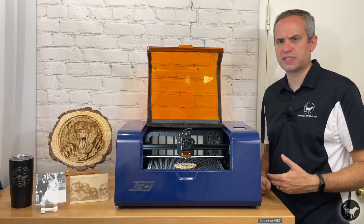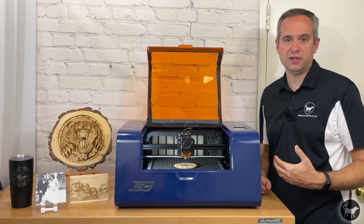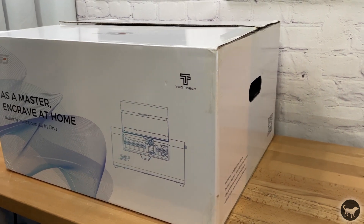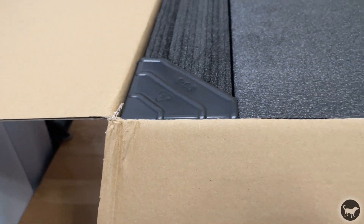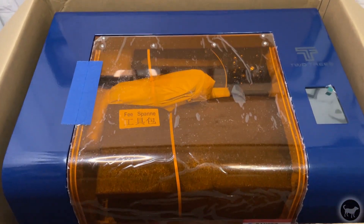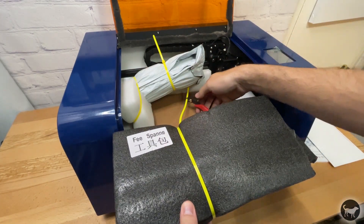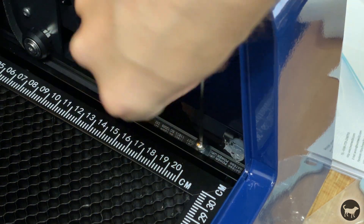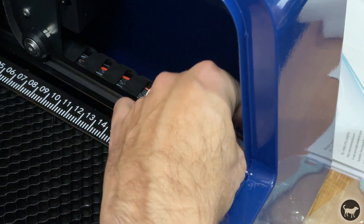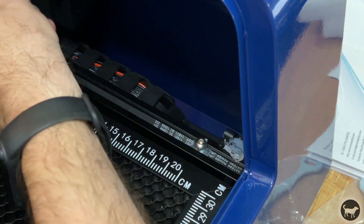The TwoTrees TS3 comes double boxed and is very well protected with crush-proof corners and lots of foam. There were not really any instructions on how to properly unpack everything but it was pretty easy to figure out - just be careful to take everything out; I even found a brush on the bottom after I thought I had taken everything out. At first sight, I could tell that I was going to need to tighten the two Y-axis belts since they were not really on at all. I wasn't sure if this was intentional to protect those belts during shipping but I made sure that they were routed well and were tight.